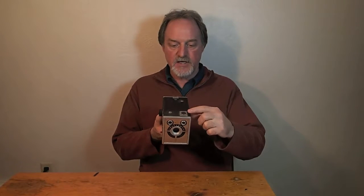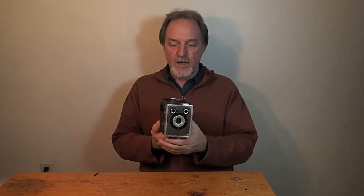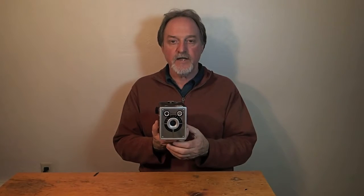It has simple mirror finders. It has two of them, like a lot of these box cameras, for portrait orientation or landscape. Because it's a simple mirror, the images are left-right reversed.